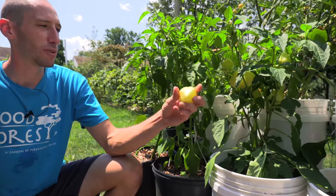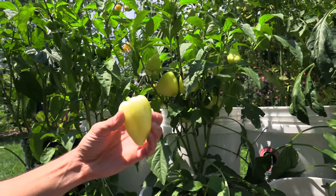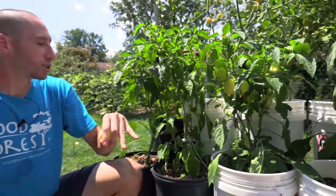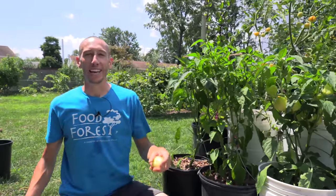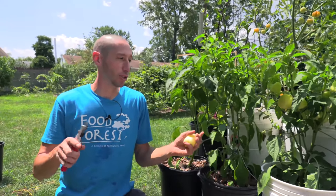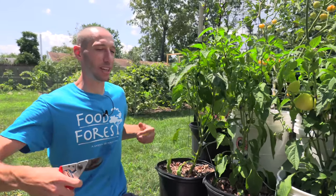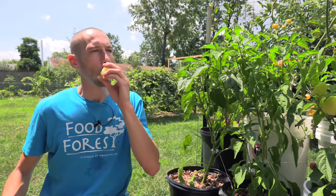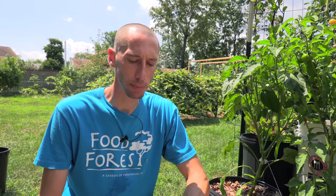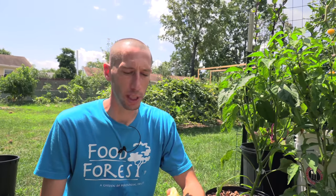These albino bullnose peppers have got a pretty decent flavor — they're my first peppers to really truly finish this year, besides the Ajvarski purple ones. I'm going to take a bite and see how it tastes. I just want to encourage everyone that anyone could be growing stuff on their own patio — it's super easy to do. And if you want to try to use peppers as perennials, you can bring them in and out. Just don't use a pot that's so huge that you have to struggle to carry it in and out.